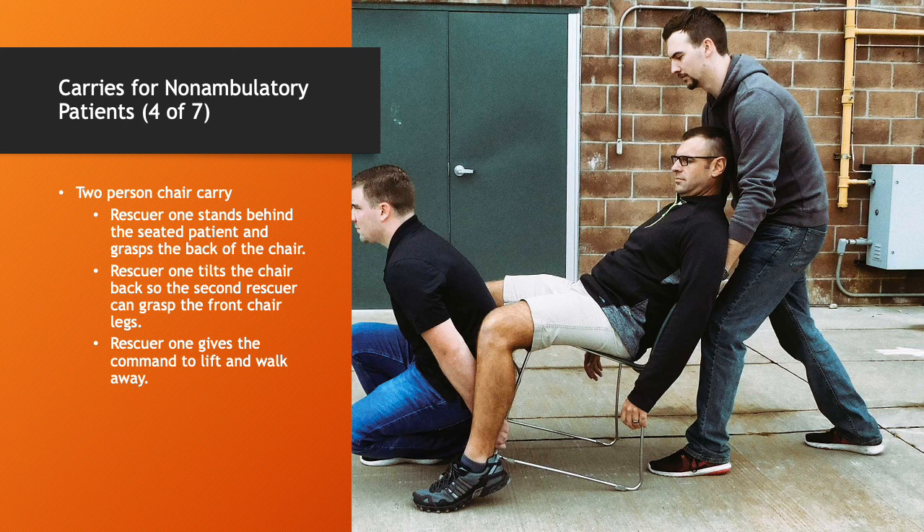Two-person chair carry — one of my personal favorites. Most people have sturdy chairs in their house. One rescuer stands behind the seated patient and grabs the back of the chair. Rescuer one tilts the chair back so the second rescuer can grab the front chair legs. Rescuer one gives the command to lift and walk away. It's very easy and you're using equipment already in the house — a really good way to improvise.